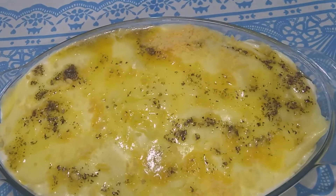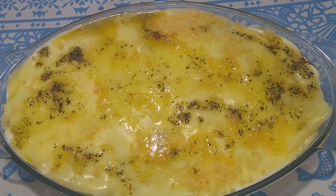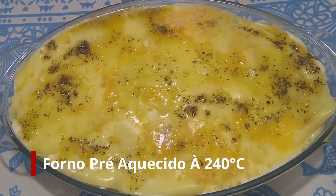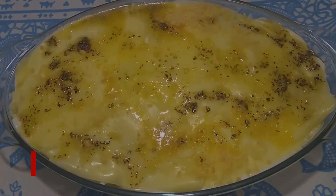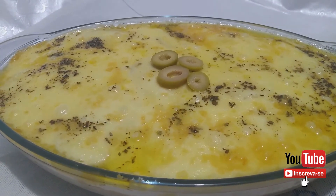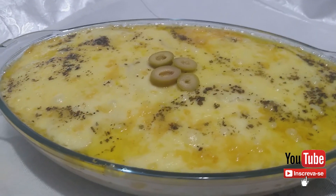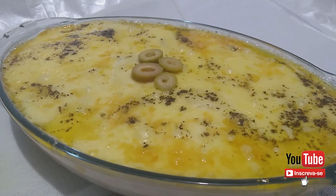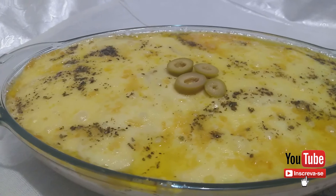Vamos levar ao forno por apenas 15 minutos. E eu volto para mostrar como ficou. Essa é a nossa receita de hoje. Espero que vocês gostem. Curtam, compartilhem, comentem. E até a próxima receita. Beijos, fiquem com Deus.